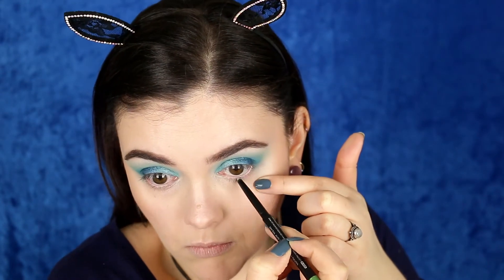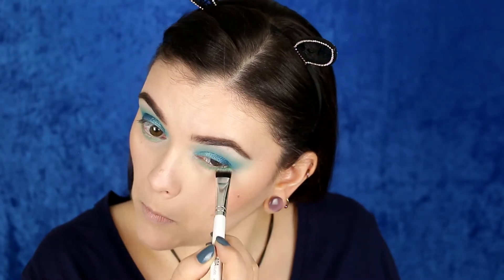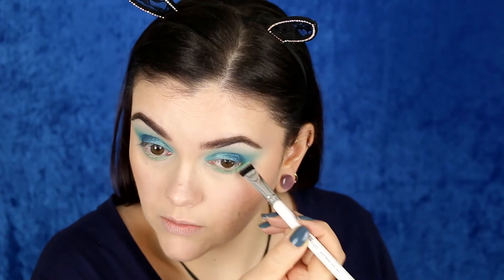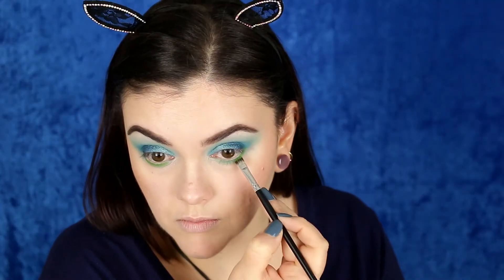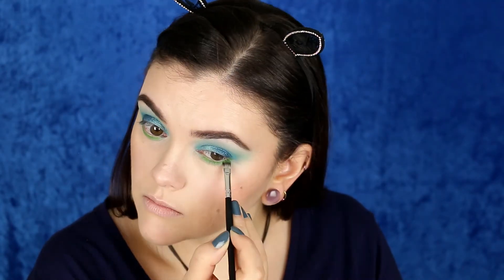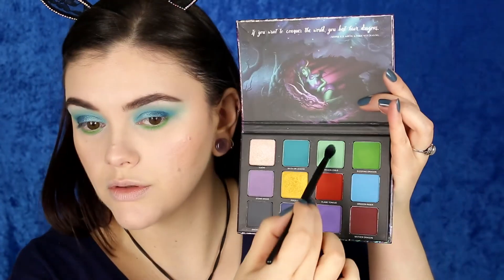I'm using a lime green metallic shade for the waterline. Then on the lower lash line I'm starting with that same light green, packing it on and blending, then going in with the darker green right next to it. I'm darkening up the lower lash line a bit more using a flat liner brush to really smoke it out, then blending back with that light mint shade. I really love the greens in this palette — they really pop.